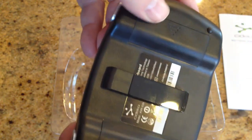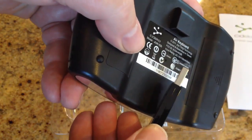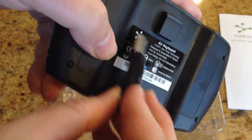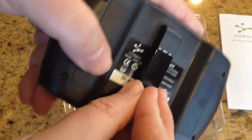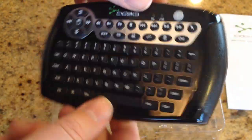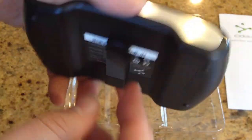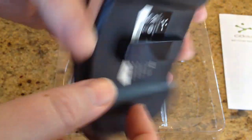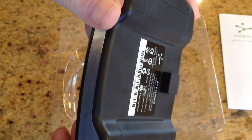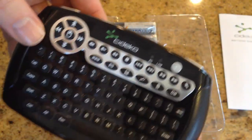It looks like we've got a place for the batteries in the back, and this is likely the USB dongle we'll be using to communicate with the computer. This is really interesting — they've basically built it so you can take this keyboard with you, maybe back and forth from home to work. They've made it so you can keep the dongle stored with the keyboard, and when you need it, you just pull it off and away you go. Let's go plug it in and test it out.